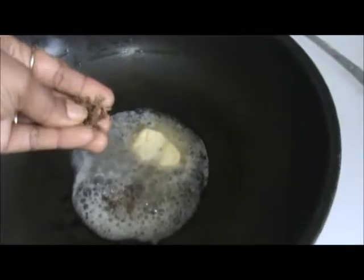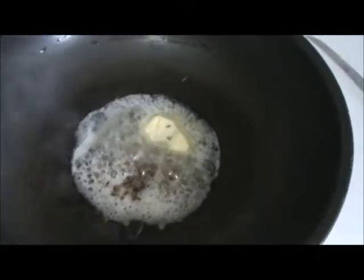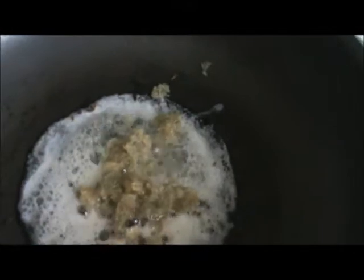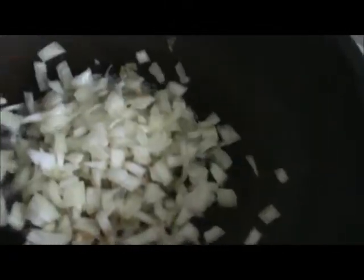In another pan, take one and a half tablespoons of butter and half a teaspoon of cumin seeds and let them turn golden brown. Add your garlic and onions and sauté for 2-3 minutes at medium heat.